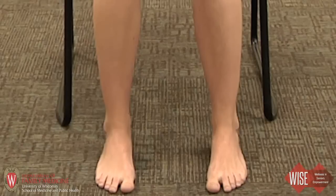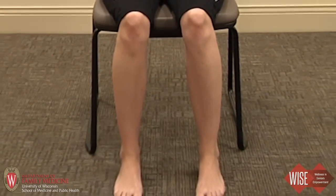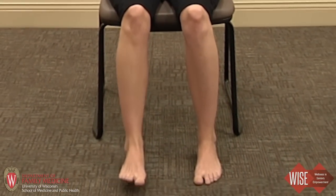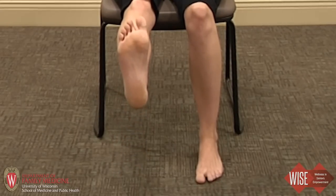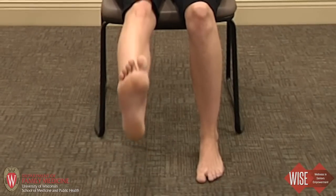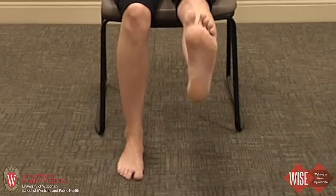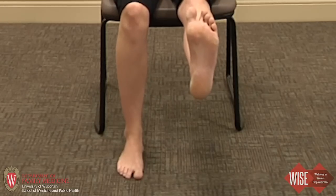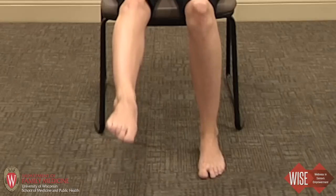Coming a little bit closer, sitting up tall, shoulders back. We're going to do some gentle leg lifts. As you inhale, let's lift the right leg up, flexing the foot, and bring it down. To the other side, and bring it down. Pointing the toe this time, lifting it up and back down.